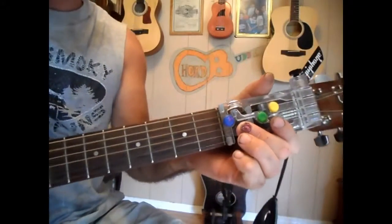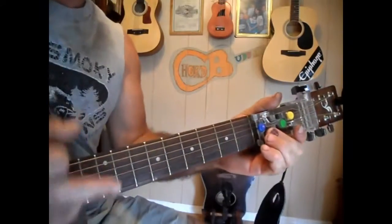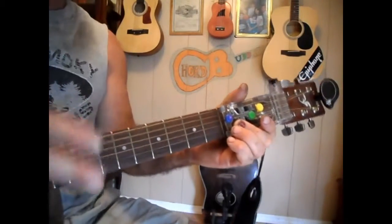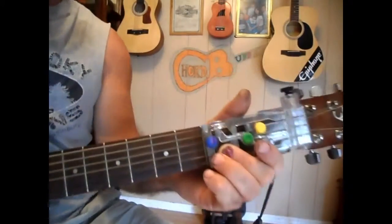It's going to start out on a D, go to a G, and that's going to be it — go back to a D. The strumming pattern's going to be down, down, up, down, up, down — down, up, down, up — times two. Or down, up, stop. But I'm going to do the down, down, up, down, up. It goes like this here.